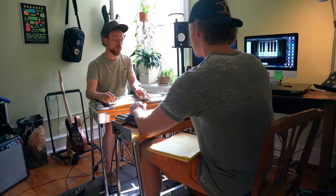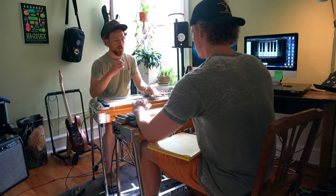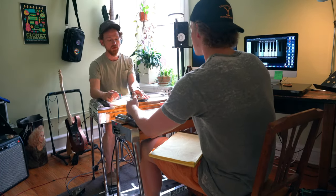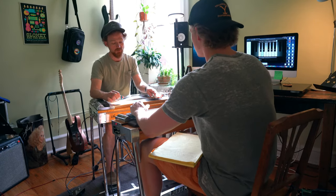Improper intonation on the pedal steel will distract the listener away from the most important part of the musical piece. The second and third components of this first takeaway — timing and rhythm — kind of play hand in hand, in that your rhythm is built on your timing. Isaac stressed to me the importance of using a timekeeping device like a metronome in order to internalize the changes on the pedal steel.